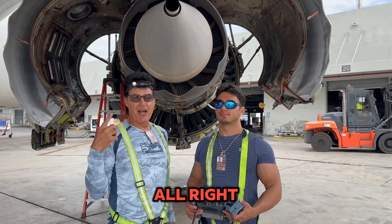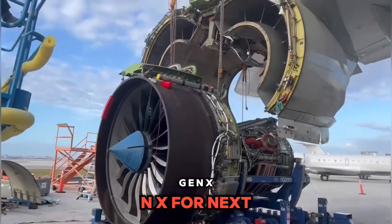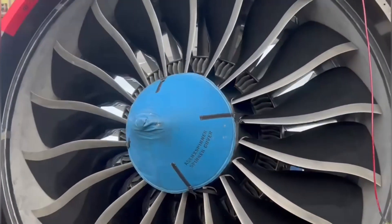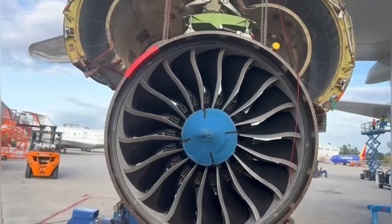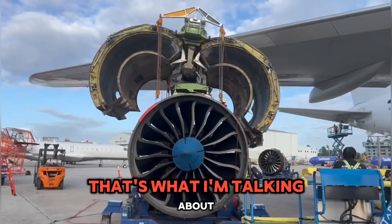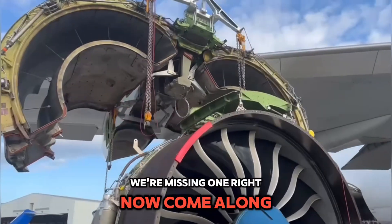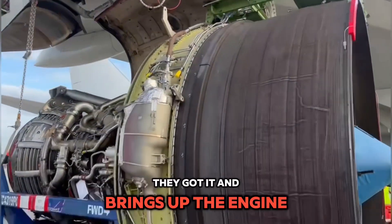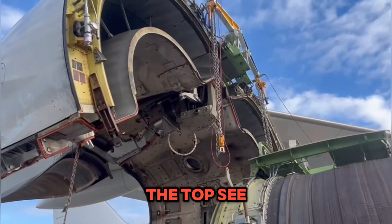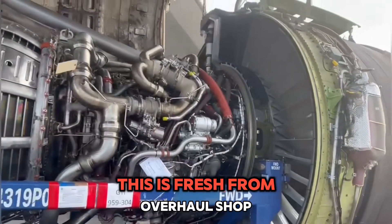We're changing an engine here, guys — GEnx, next generation for the 747. We've got four chains, missing one right now — come along, they got it. It brings up the engine, leaving the trailer behind, all the way to the top. This is fresh from the overhaul shop.